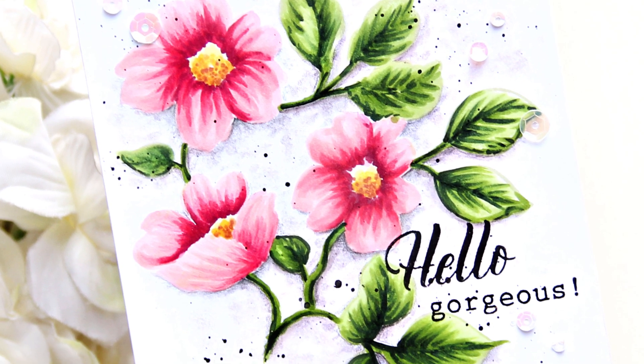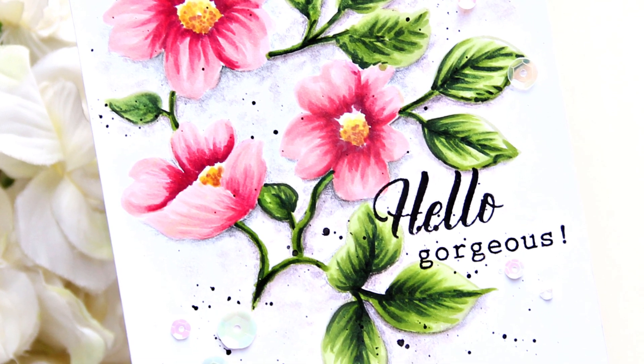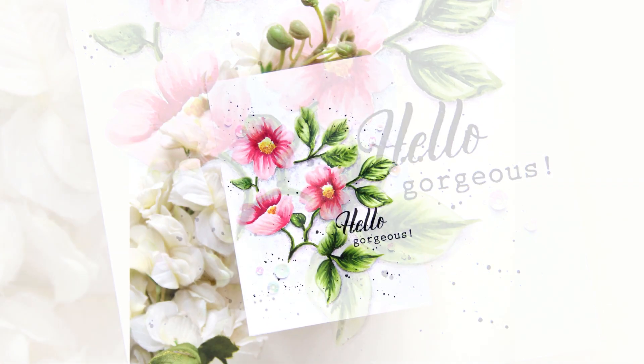My card is complete and I hope you enjoyed today's coloring session. See you next week. Thank you for watching everyone. Bye!